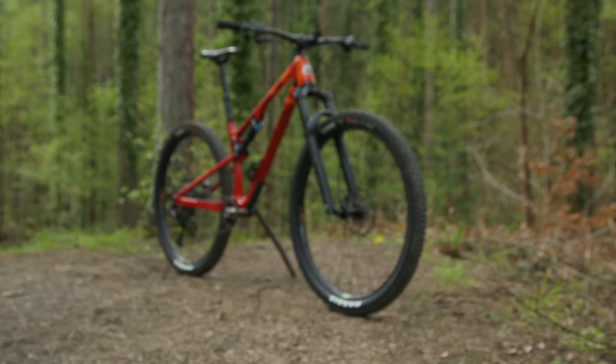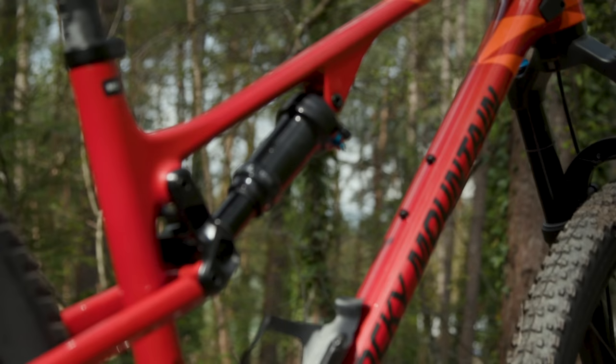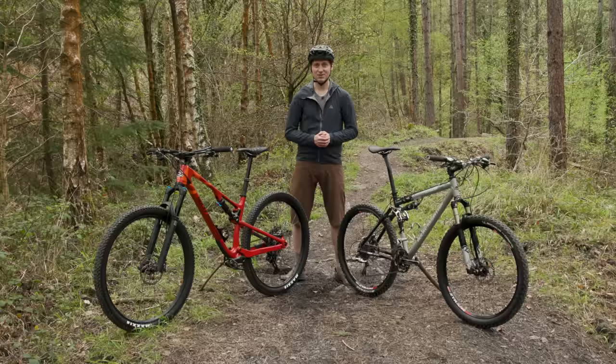That means the remaining 136mm, or over 5 inches, comes from the front end of the bike. Part of that is down to the much slacker head angle. The latest Element uses Rocky Mountain's Ride Forge geometry adjustment, and in the slackest setting has a 65-degree head angle. The old bike, on the other hand, was fixed at 71.5 degrees — so the new bike is a massive 6.5 degrees slacker, meaning the steering is going to feel quite different.